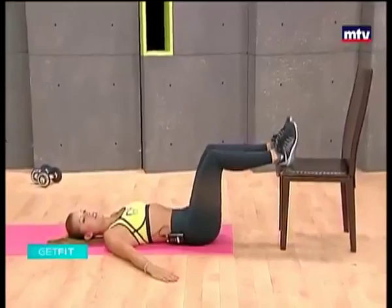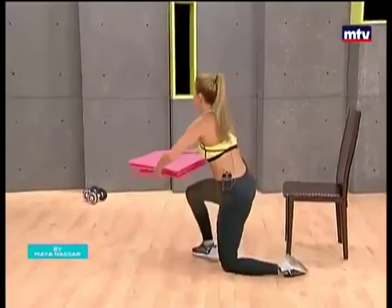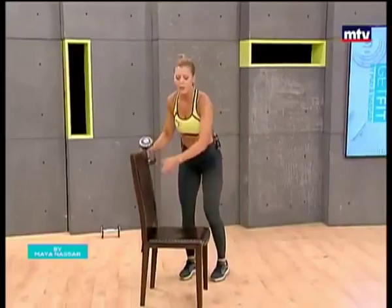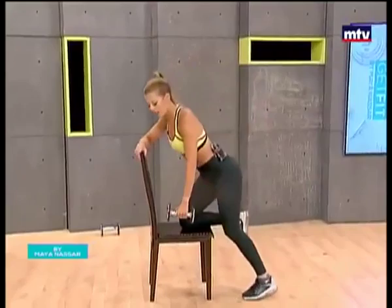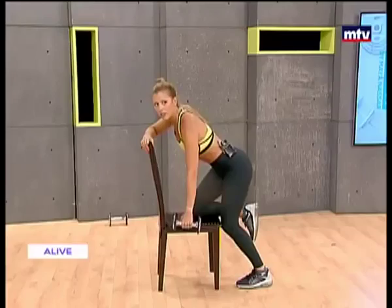So now we're not going to need the mat anymore. We can get rid of this and we're going to need our dumbbells. We're going to need one dumbbell for this exercise. So let's turn the chair sideways. All you're going to do is place one knee on the chair like this, lean forward, and we're going to do a side raise to the side. Raise up and slowly come down, all the way up to the side, slowly come down.